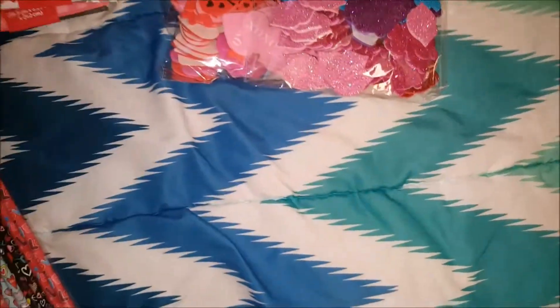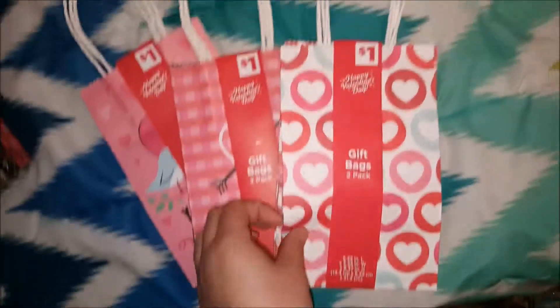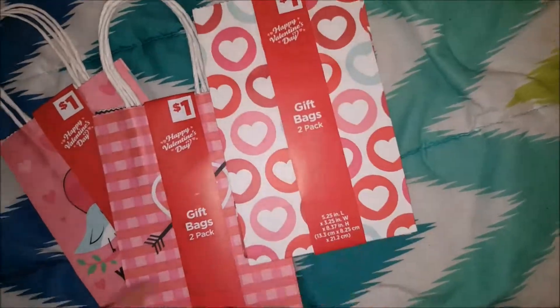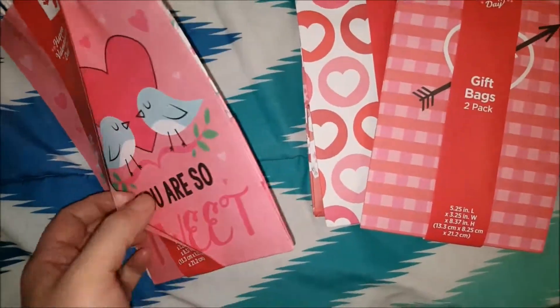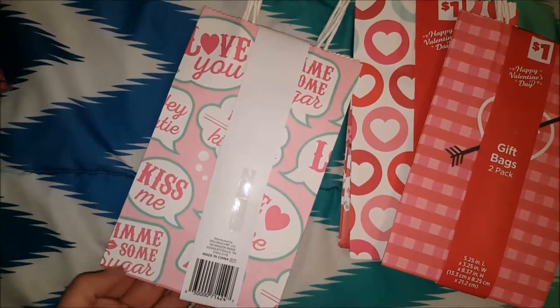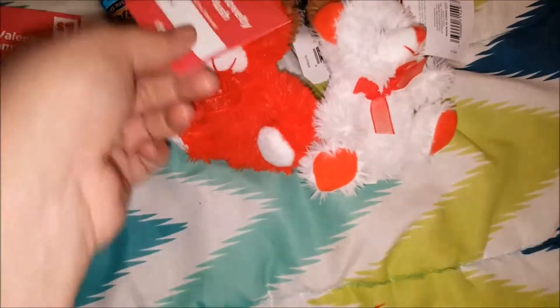I thought that was really cute so I got one of those. I'm going to divide these up into the gift bags. For the gift bags, I got these because I don't really need anything too big — it's just a little something. It's two for a dollar. This one has some hearts and little envelopes, this one has a heart with little black arrow hearts, and this one says 'You're So Sweet' with some birds. On the back it has 'Kiss Me,' 'Give Me Some Sugar,' 'Love You,' 'Hugs and Kisses,' 'Be Mine.' Cute little valentine stuff. And then I got six of these little bears.